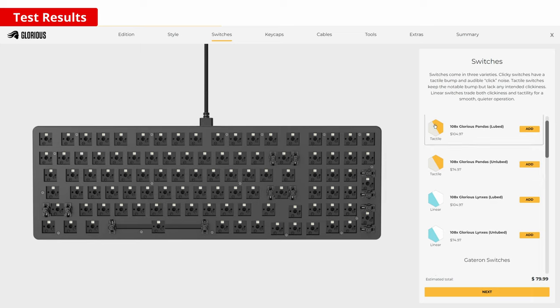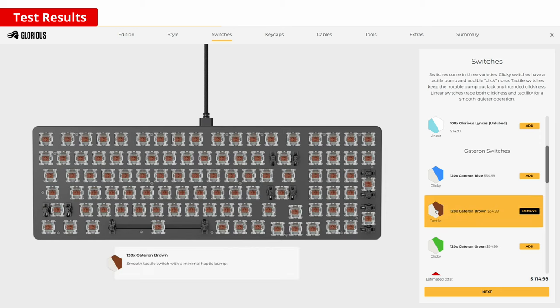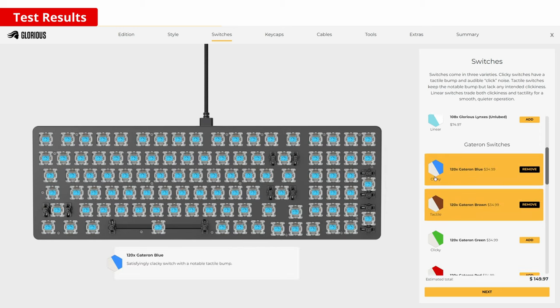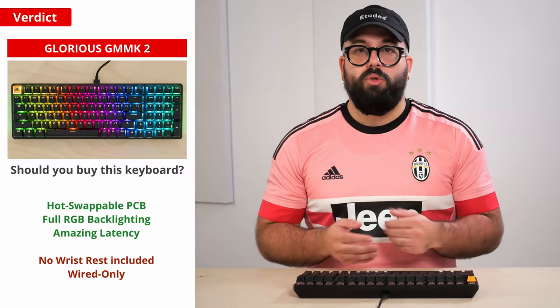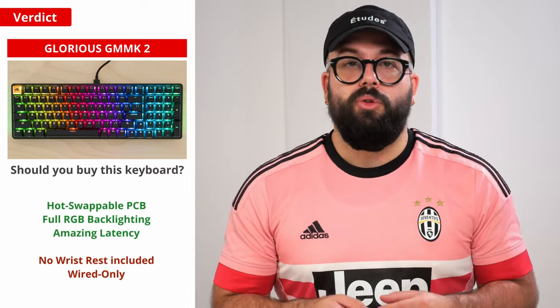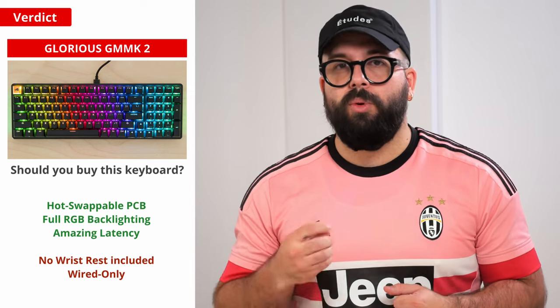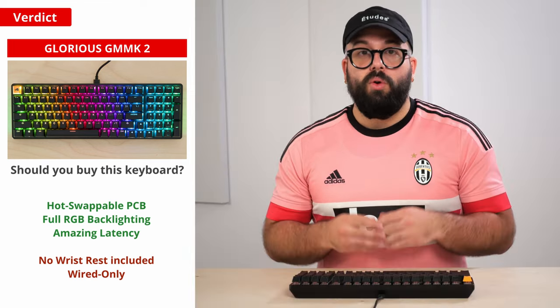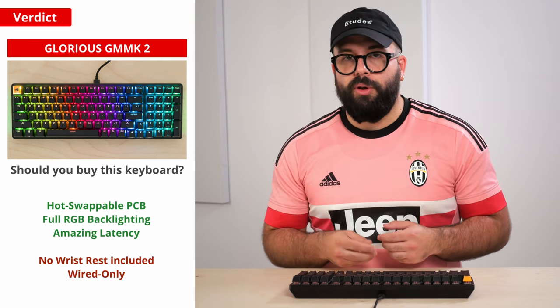The Glorious website offers a handy customization portal, but by default the bare-bones version with switches and keycaps bought separately will cost more; however, you'll end up with a fully customized product. So this brings us to the main question: should you buy this keyboard? The GMMK2 is a good entry point into the world of keyboard customization with an easily hot-swappable PCB and removable stabilizers. If you're interested in joining the hobby, the GMMK series is a good starting point for beginners.